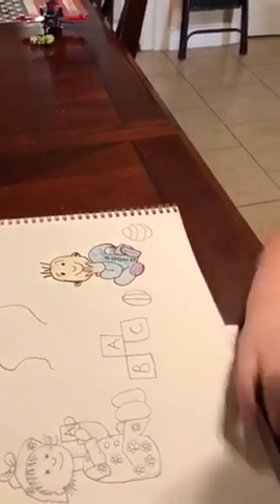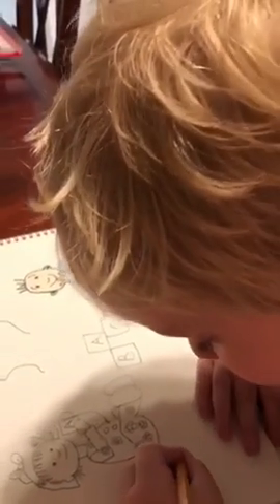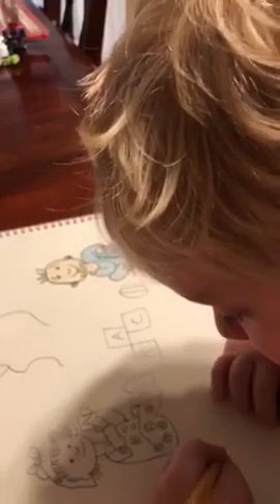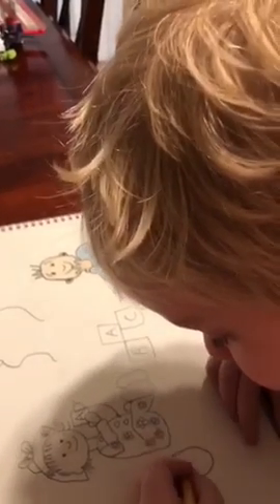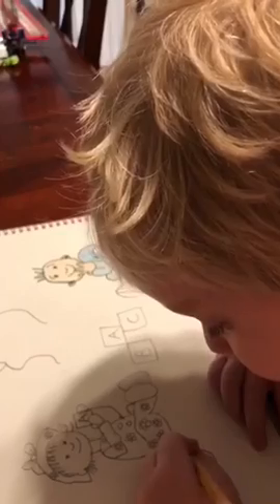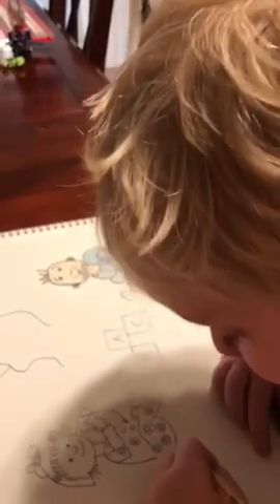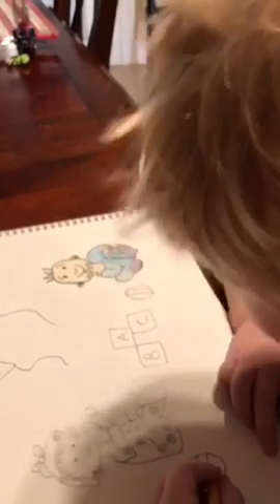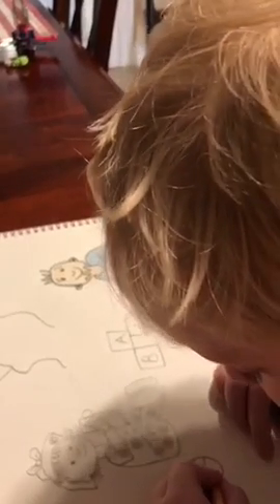This is going to be fun to color for you, huh? Yeah! Babies love bright colors, so make sure whatever colors you pick, do it bright — bright reds, bright yellows, bright blues.